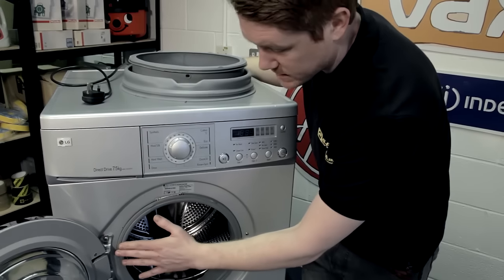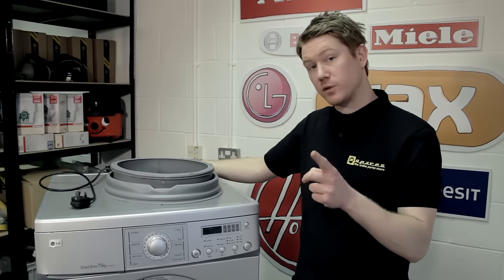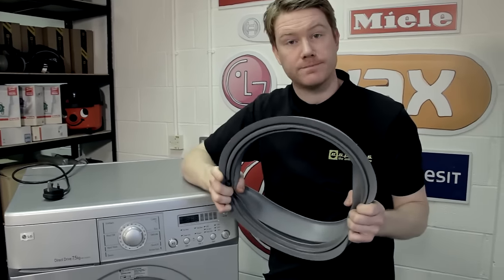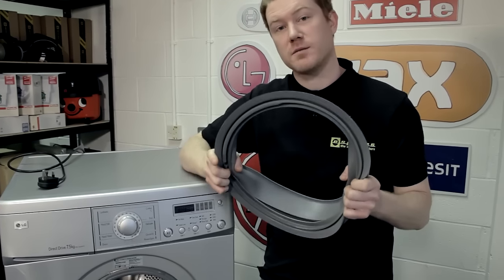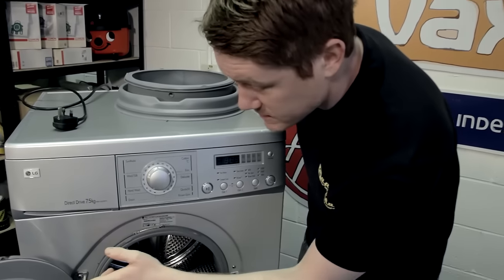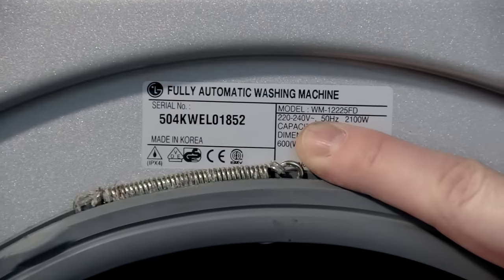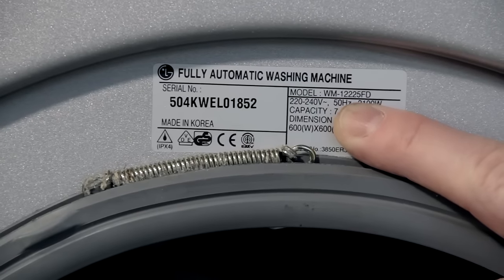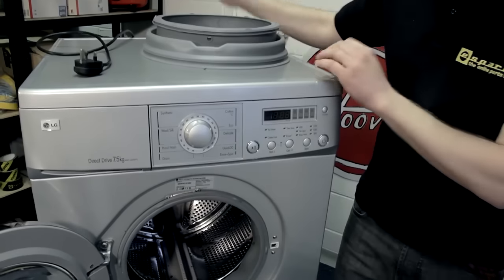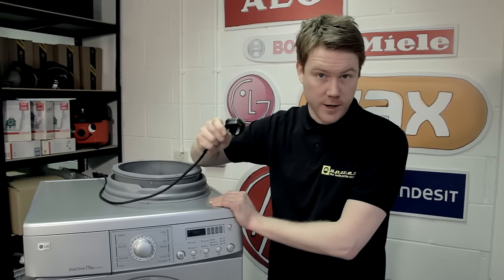Door seals or gaskets vary from model to model, but the process will be fairly similar. The most important thing you need to do is make sure you've got the right door seal for your model, and for that you'll need your exact model number. On this model it can be found inside the door on this silver rating plate — model WM1225FD. Now, safety first: always remember to unplug the appliance before carrying out any work.